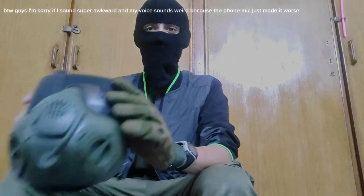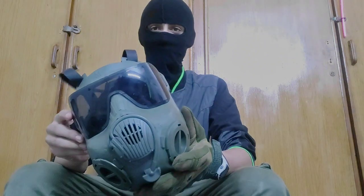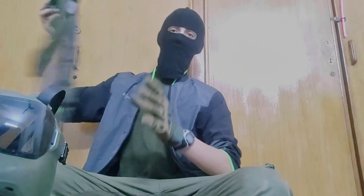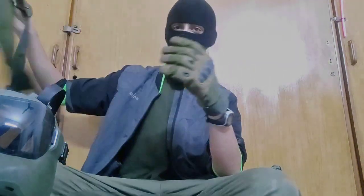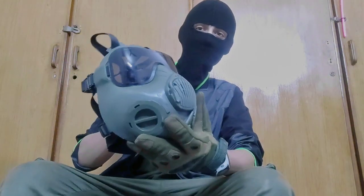Today I'll be reviewing this airsoft replica of the Aeron M50 gas mask and this belt rig I found, so let's get started with it. First of all, this is obviously an airsoft replica.